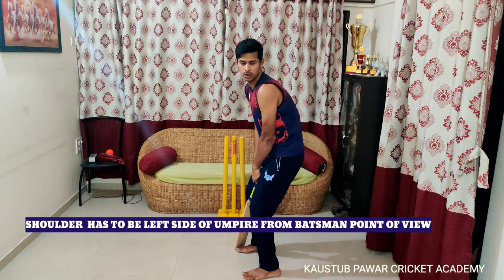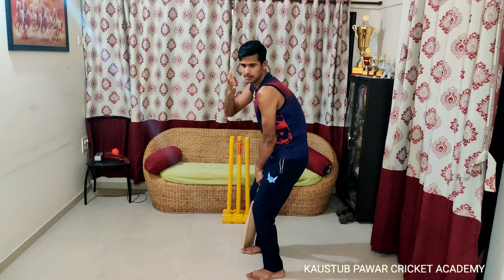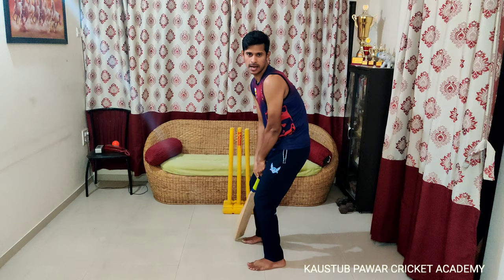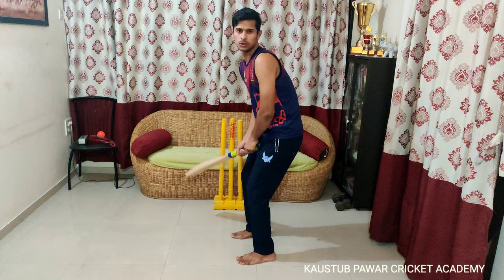Your front shoulder has to be a little bit on the left side of the umpire. If you keep it open, your head goes towards the space between the bowler and middle stump. But if you keep the shoulder right, your full face is towards the stumps, so you can watch the ball properly and your eye position is very good.